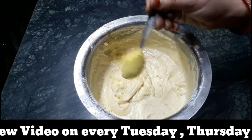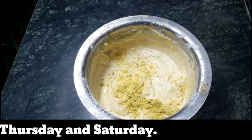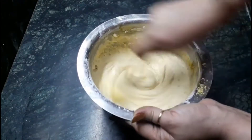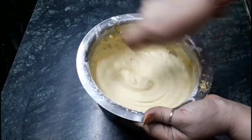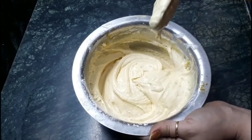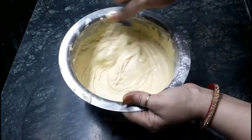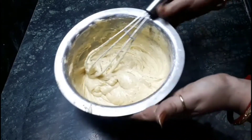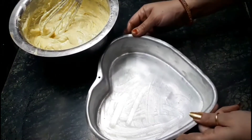Now I am adding one spoon of Thandai powder — it is optional. Just have a look at the texture of the batter. Just whip it for the next five minutes. Now it is perfect.